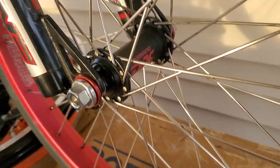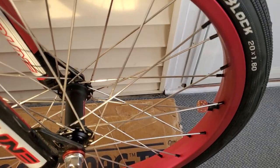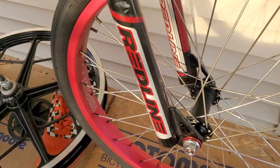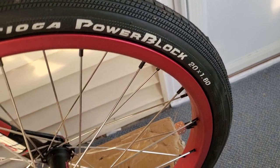An original Shimano DX hub. It's got chrome-plated spokes, black brass nipples, Eastern freestyle rims in satin red. Front tire is the Tioga Power Block, 20 by 1.60.